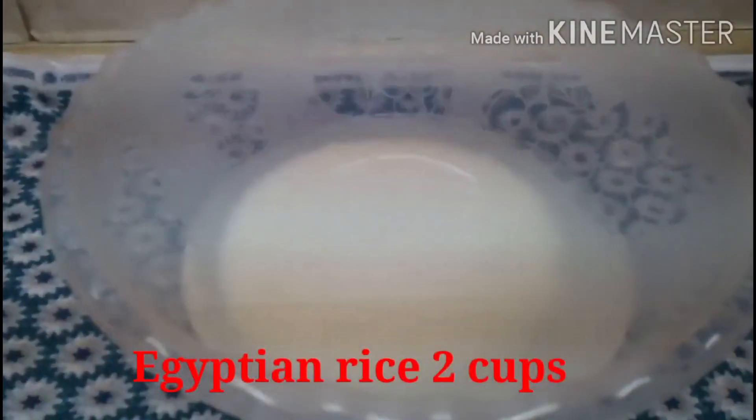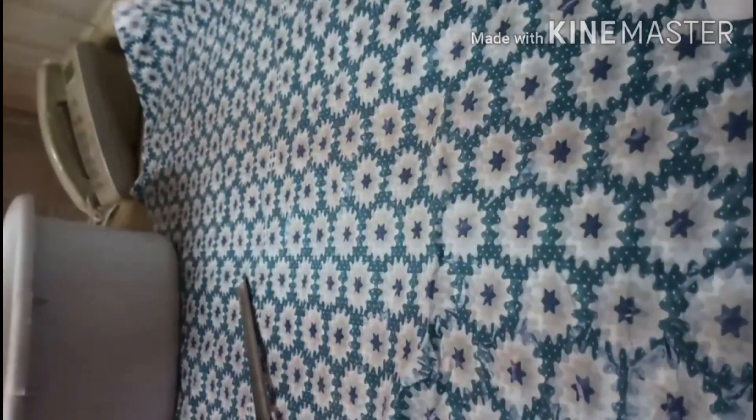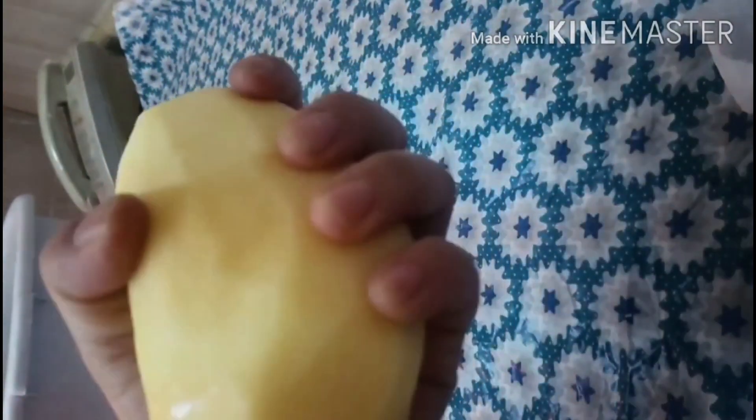Iprepare natin ang gulay kung paano natin gagawin na Mashi. Balatan natin ang mga gulay na dapat balatan. Ipinahin natin ang potato.